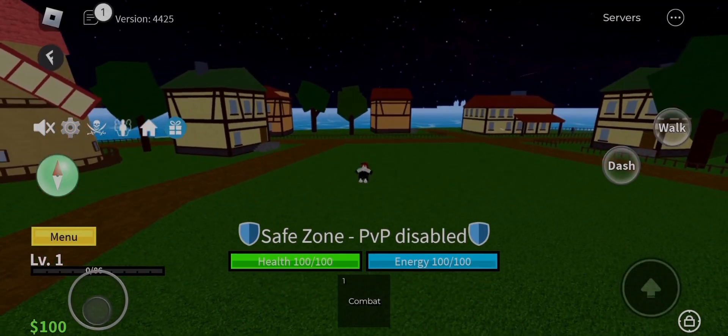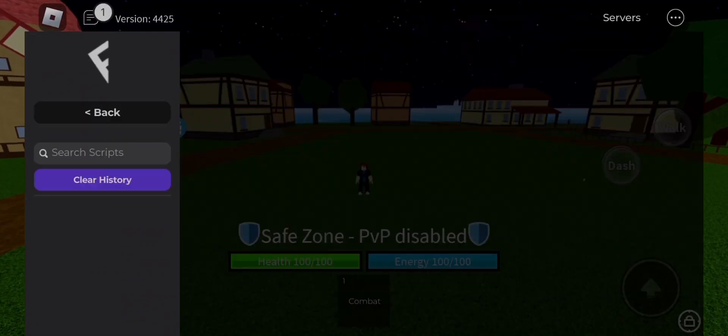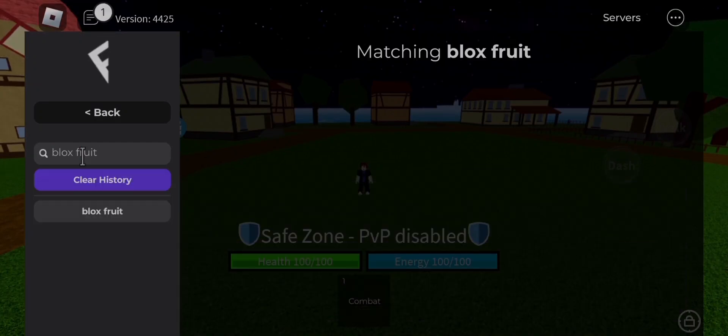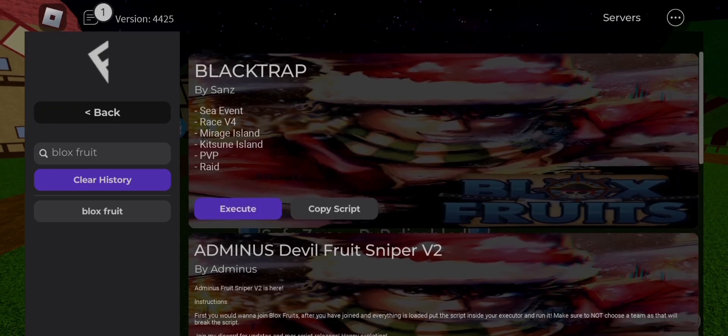Hello humans and non-humans, welcome to my another awesome hack DOS today. I am going to give you Fluxus V600 32 bits. This version of Fluxus works on low devices that have 2 gigabits RAM only, and doesn't lag, and works on high devices too.